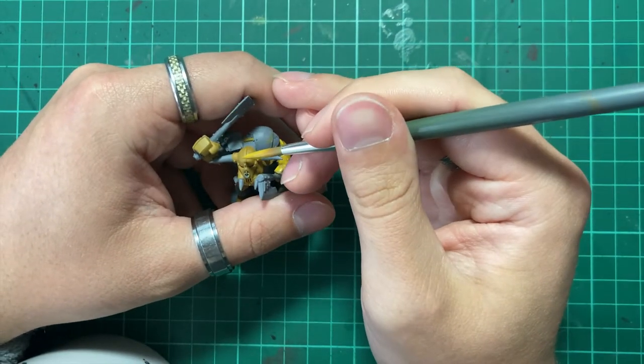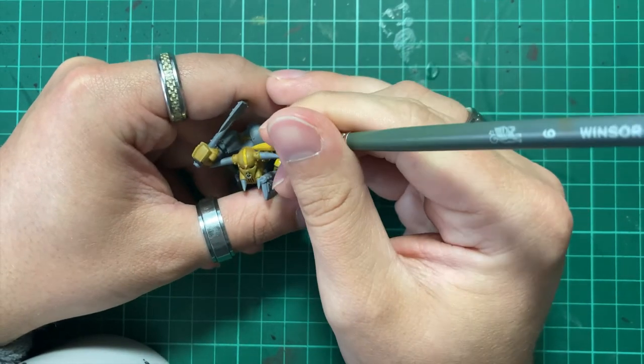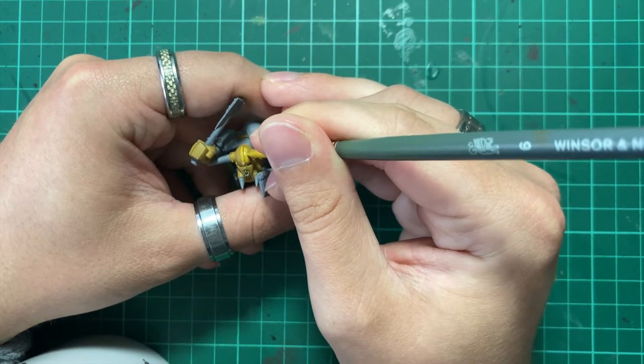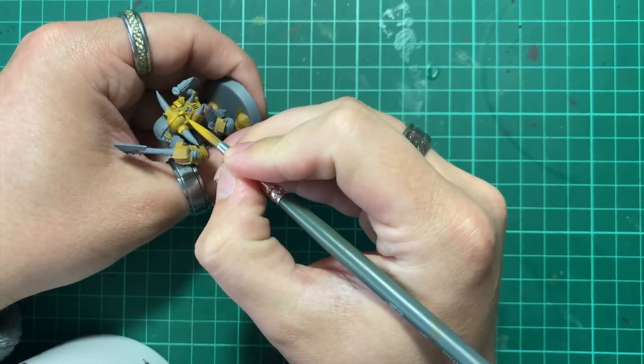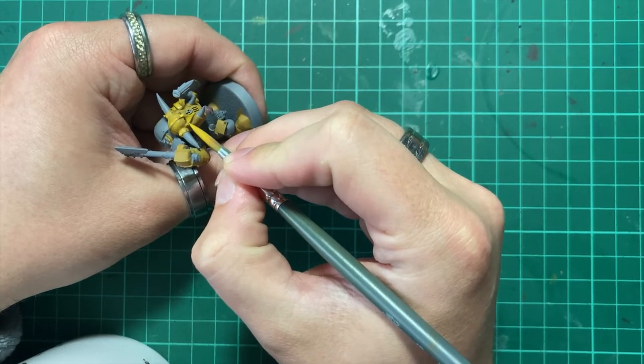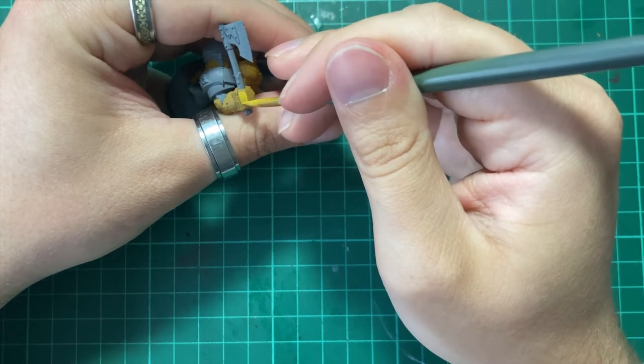During this step, make sure to thin your paints. Applying paints too thickly will lead to unwanted texture and visible brush strokes, which is something we always want to avoid whilst painting our miniatures — but something we especially want to avoid when painting with yellow, as it's going to be super noticeable with such a bright colour.